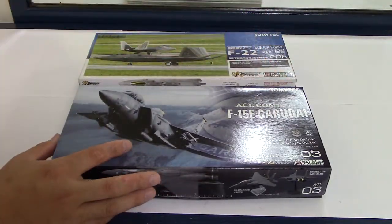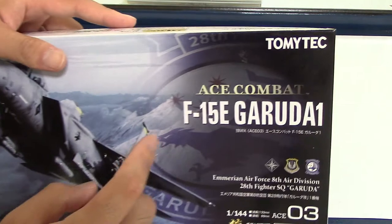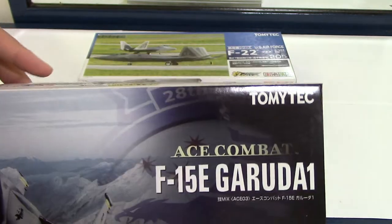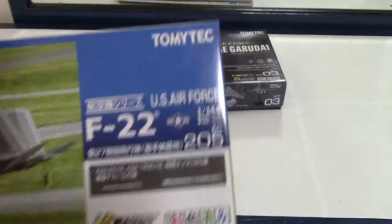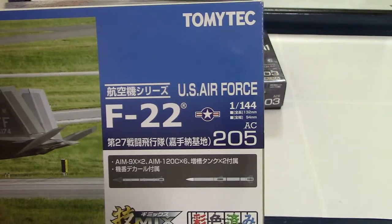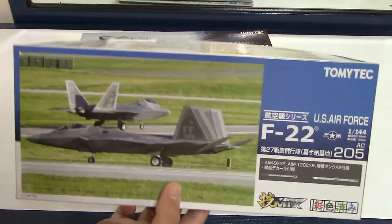Here we have a closer view of these two model kits. The first one is the F-15E Galuda — as I mentioned, it's from the video game series Ace Combat, where you play as a fighter pilot in an alternate timeline but with the exact same F-15. The other one is an F-22 for the U.S. Air Force — the realistic version. They also have an Ace Combat version for the F-22; in Ace Combat 4 there was a pilot named Mobius 1, and they have a model of his airplane, but that one was sold out when I was there, so I got the realistic U.S. Air Force version.